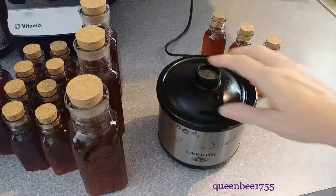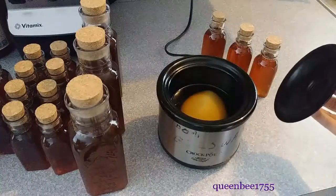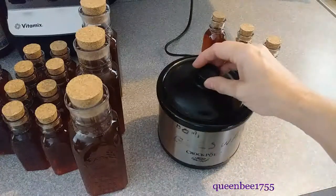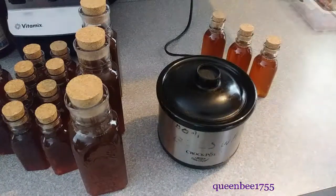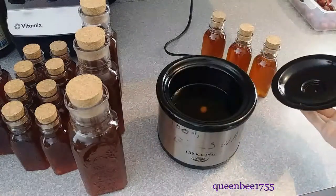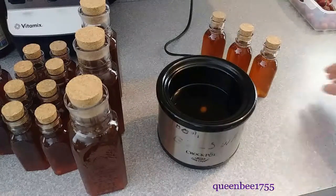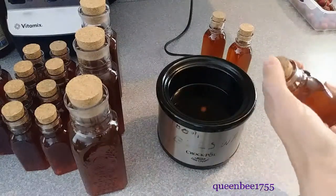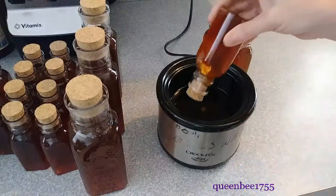For dipping the cork bottles, I use 100% beeswax. I use a small crock pot for melting the wax. The wax is now melted and ready to be used. First, you want to check to make sure that the corks are pushed in well enough — it would be quite a mess if one of those corks popped out during this.